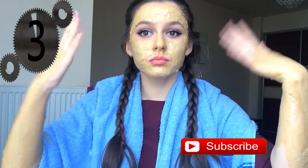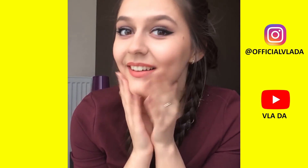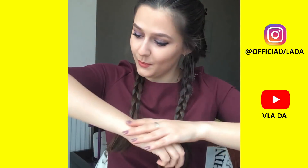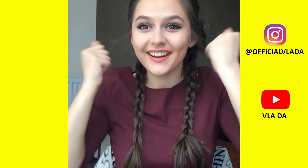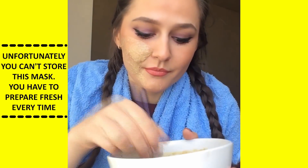Oh my gosh, it's just awesome! It's removed all of the darker areas — tanning, sunburn, and skin discoloration. Even if you do have dark spots or blemishes, you can remove them instantly.